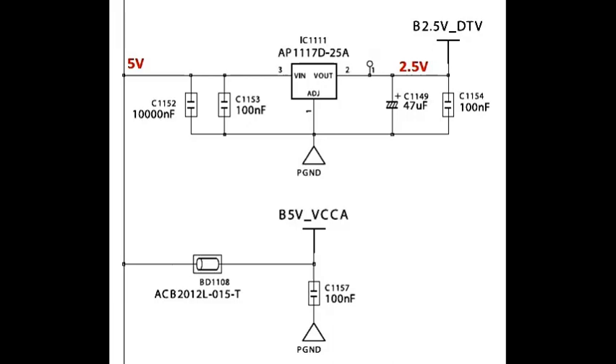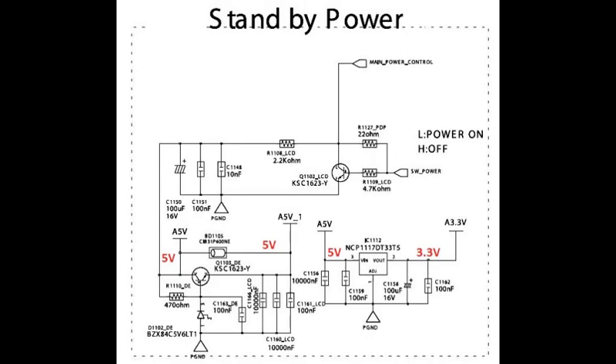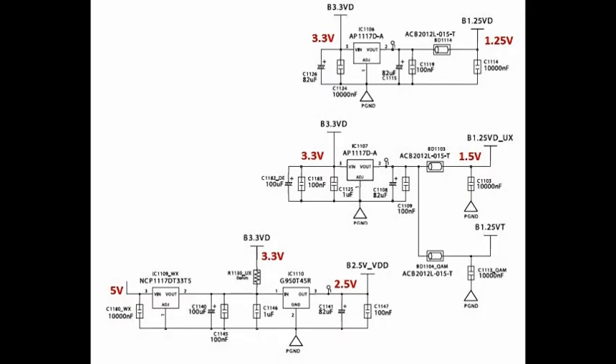Next go to IC DD1011: input pin is three, 5 volts; output pin two is 2.25 volts. Then check standby power supply — Q1103 transistor collector voltage is 5 volts. IC DD1112: input pin is 5 volts, output pin two is 1.5 volts.